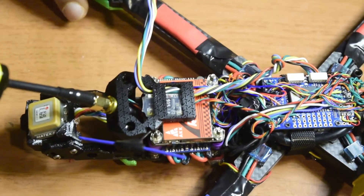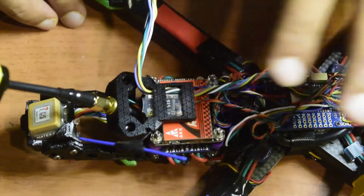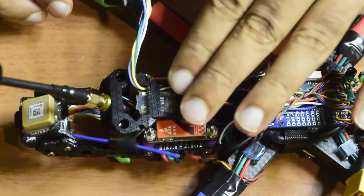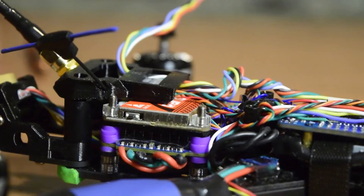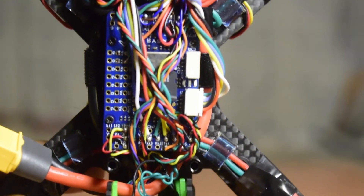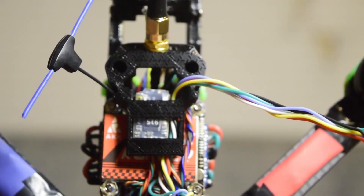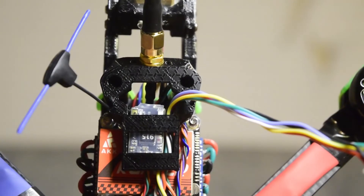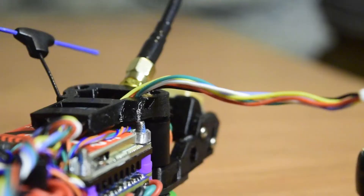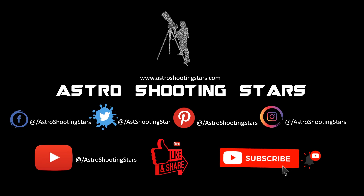This completes the installation of the radio receiver module onto my drone and the tutorial on how to connect your radio receiver module onto your flight controller and install it onto the drone frame. I will be configuring this radio receiver module in iNav in future videos, so ensure that you stay tuned. If you liked this video, please hit the like button, leave any questions in the comments below, and subscribe for notifications on all my new videos.